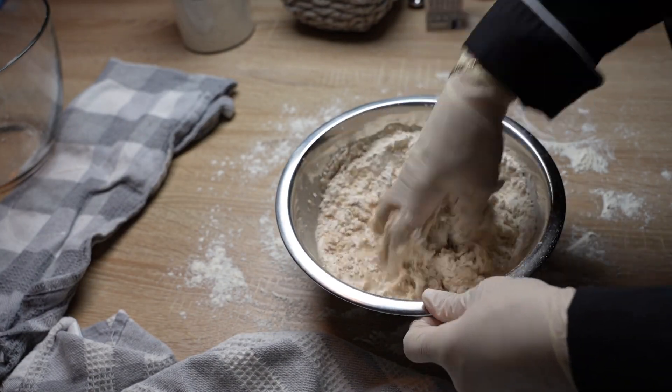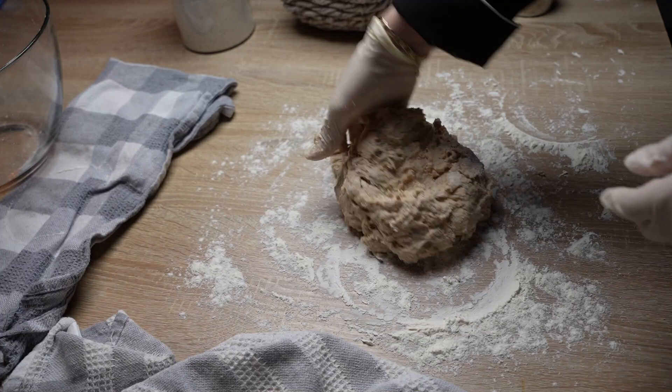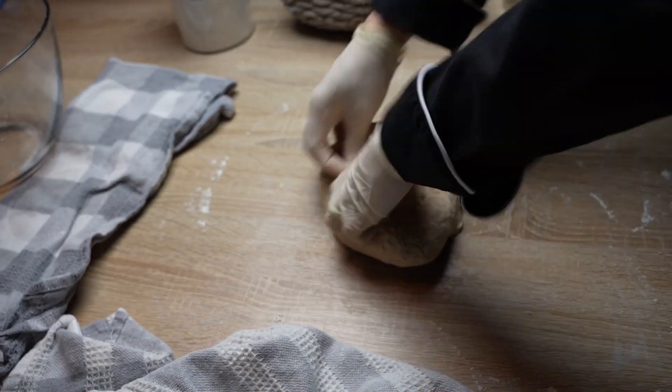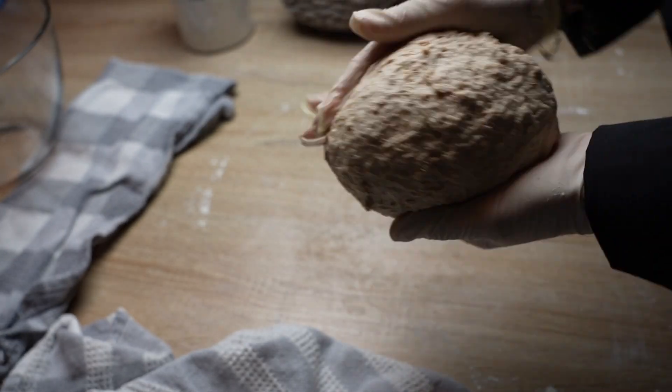Once a dough forms, turn the mixture out onto the prepared work surface and knead until smooth and elastic, or for about 10 minutes. If you are using a food processor or a stand mixer, run the machine for one minute starting at a low speed and gradually increasing it.